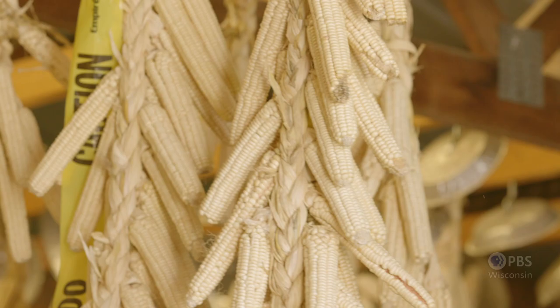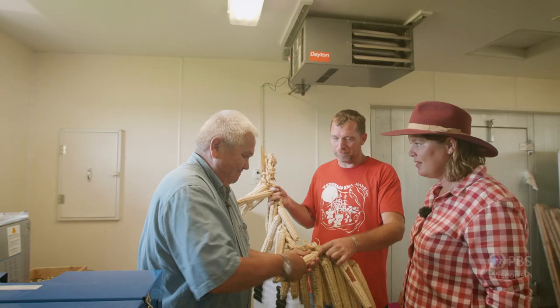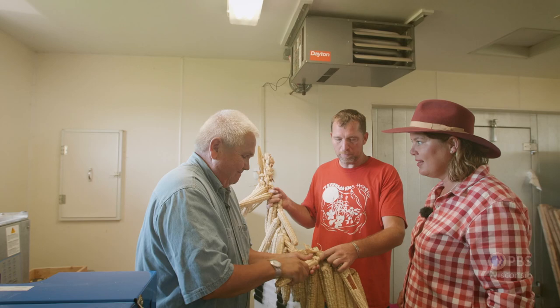Welcome to our processing unit. I want you to meet Ruben. He's going to talk about shelling, cleaning the corn, and the process.